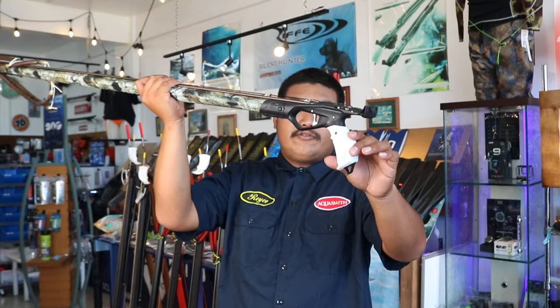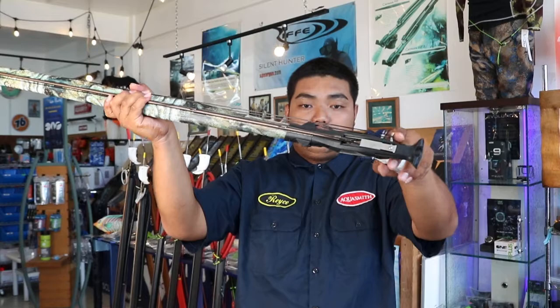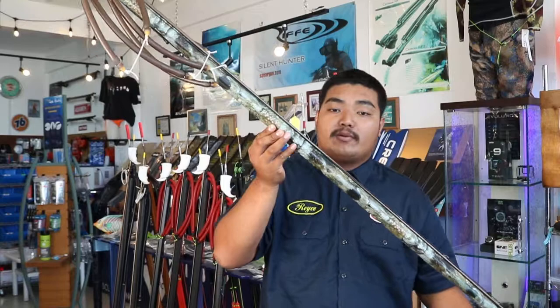The handle is ergonomic and angled to allow a firm grip during maneuvering and firing. It also features a stainless steel mechanism and line release, which allows a smooth release even under heavy load.